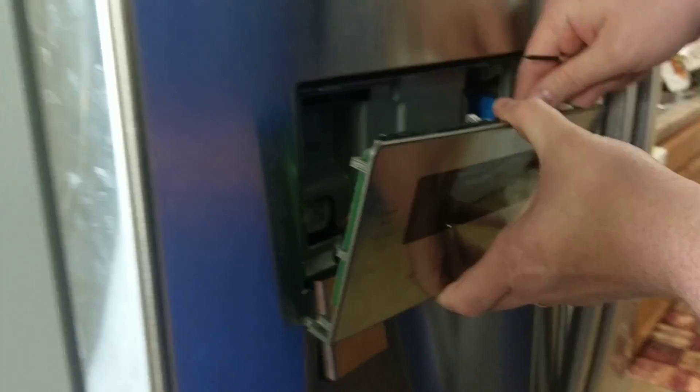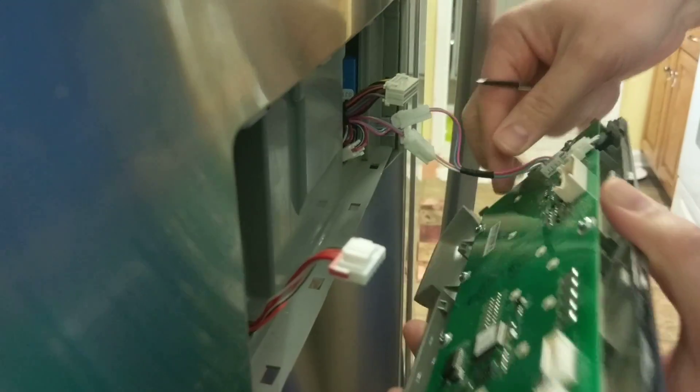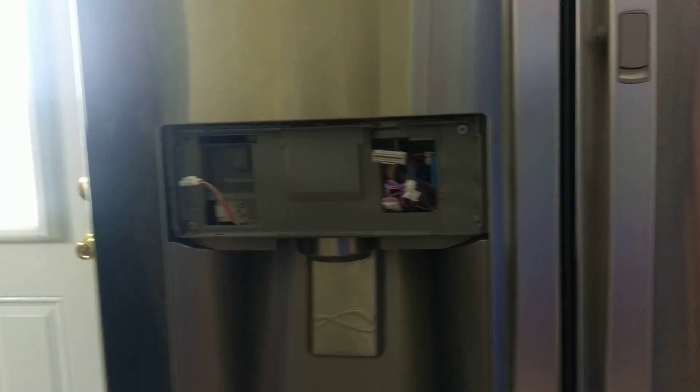And then you undo the motherboard or the control board, and you've taken the front off of your Kenmore refrigerator.